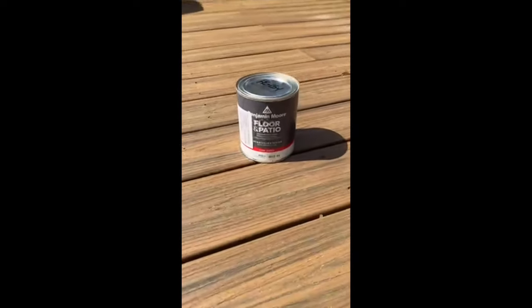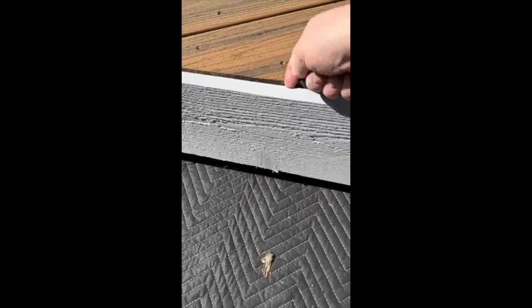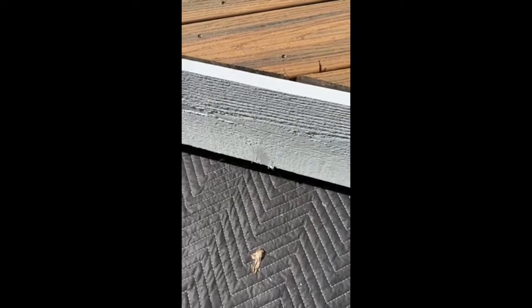Back priming is really, really important. Ideally you could back prime it with just a primer, but I like the idea of back priming with not only a coat of primer but also a coat of finish product. For example, here I'm using the Floor and Patio paint from Benjamin Moore — it would have been nice to have primed and painted that back piece with at least one coat.